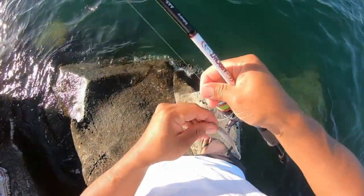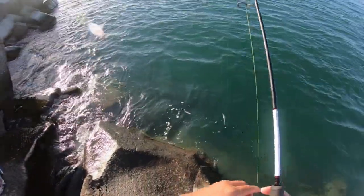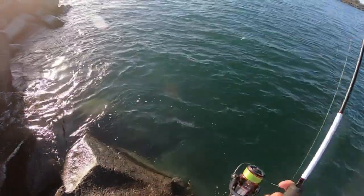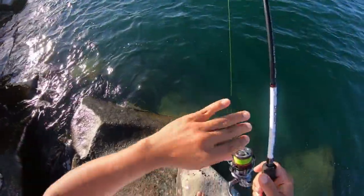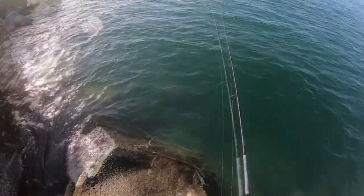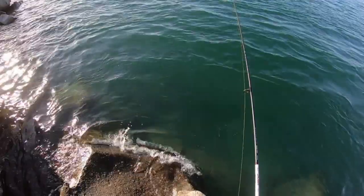I'm going to go home, but the tide's really good right now. Another 10 minutes and then I'm gone. All right, 40 centimeters next! Oh, that was a good brim — I almost lost him as well. Must have smoked me in a row.